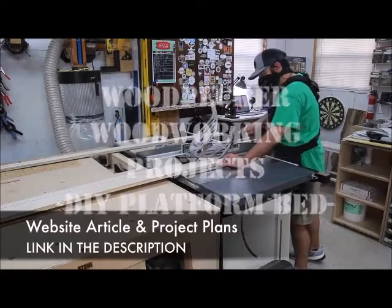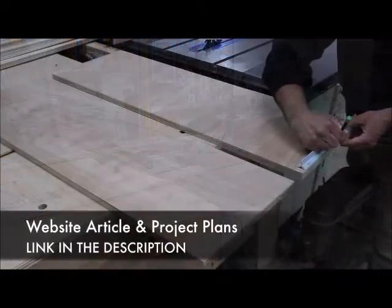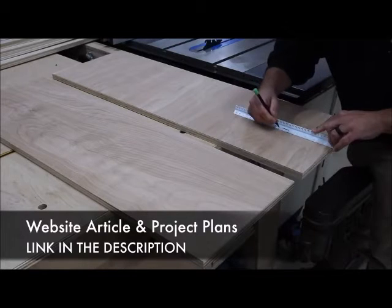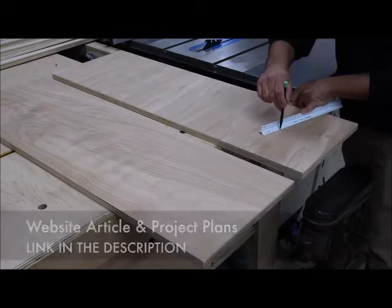There's a website article, so be sure to check out the link down in the description. If you have a need for a bed, you can easily change the dimensions of this and create a king or queen or whatever your needs are. The first thing I do is just break down all the plywood.